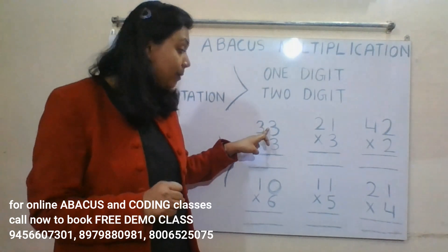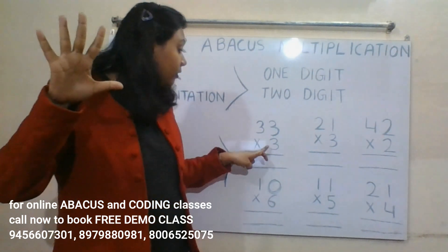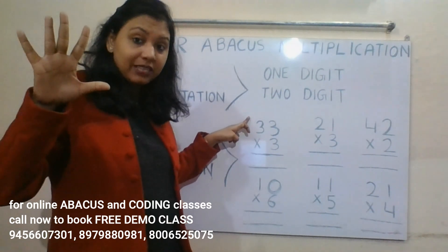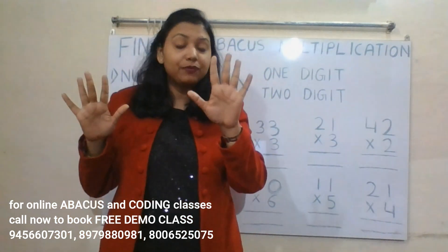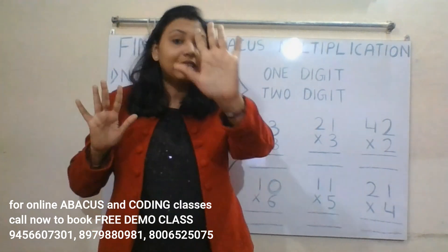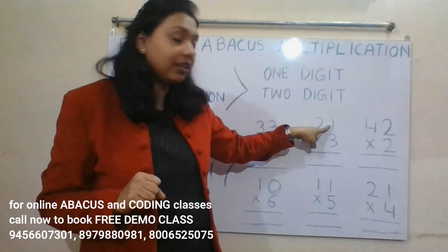Let's try 33 into 3. Three threes are nine — this is the ones place, so we represent nine on the right hand. Three threes are nine — this is the tens place, so we represent nine on the left hand. Now calculate: first read the tens place number, then the ones place number. The answer is 99.